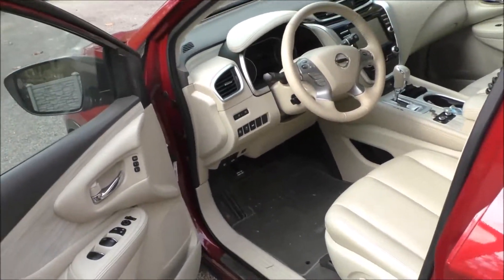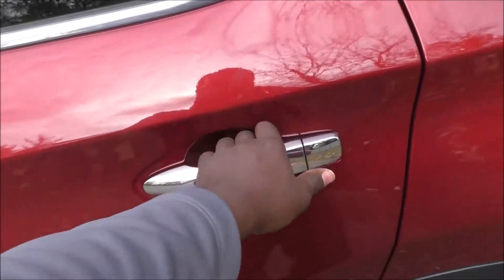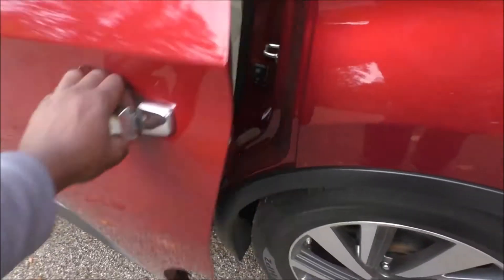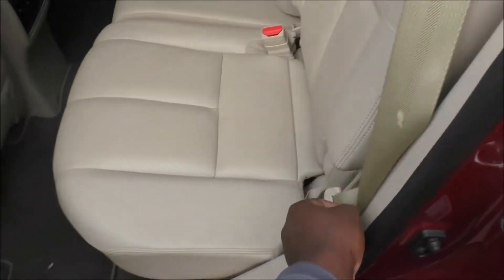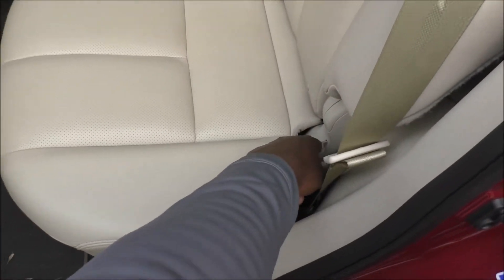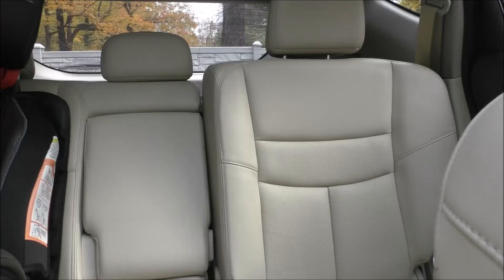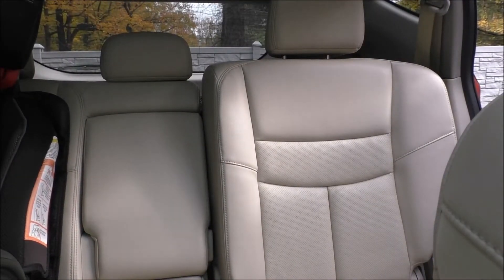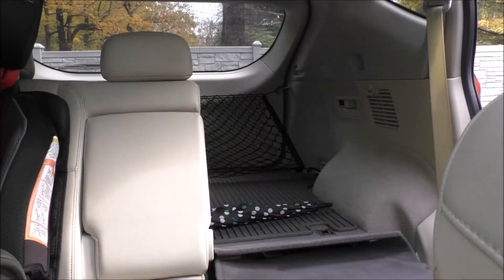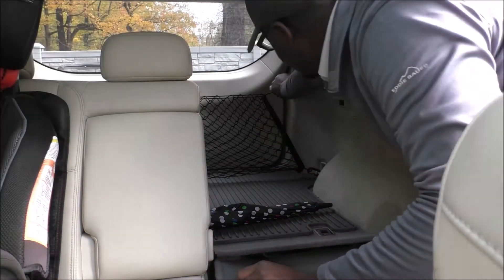But what if you need to get to the trunk — the rear storage area? Reach in, unlock the car, and then I can't push the trunk button because the car battery is dead. So to gain access to the back, just drop this seat down, and to fully get back there I'll need to remove the net.